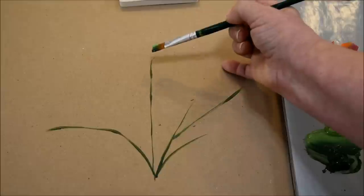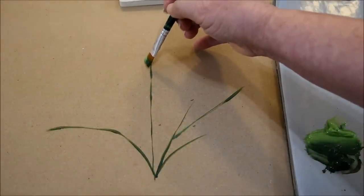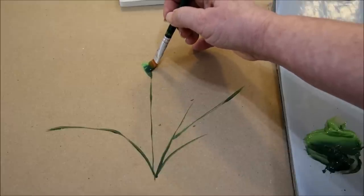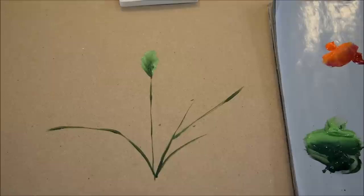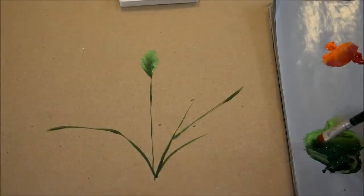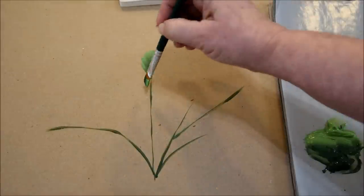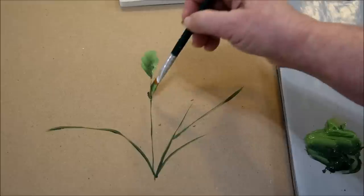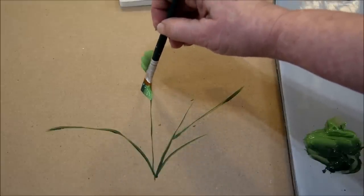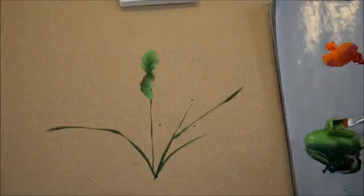Now to do the leaf bracts, we're going to start at the top and work down, because each segment comes off or overlays the one prior. Normally I like to do the dark green on the outside. What I did was start on the chisel edge, kind of at an angle — and as I slid up, pressed, slid up, I wiggled the brush to give it a little wave on the edges.